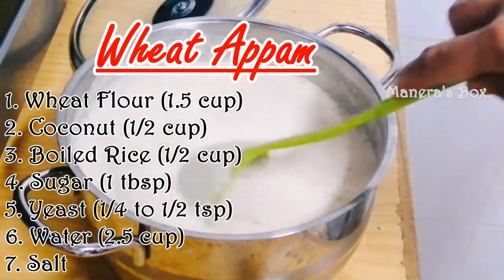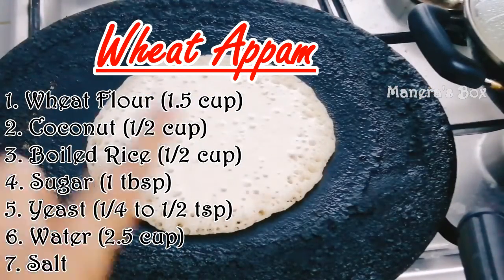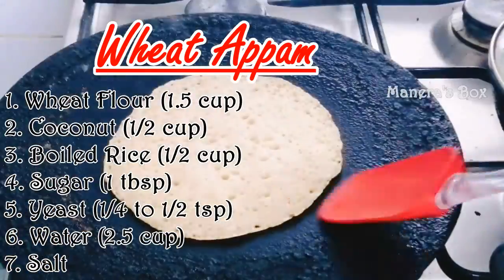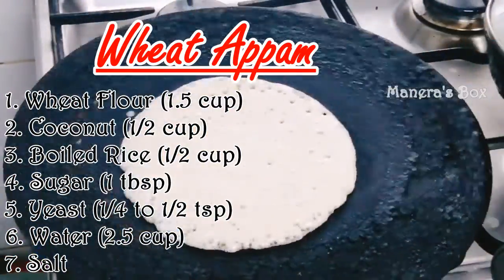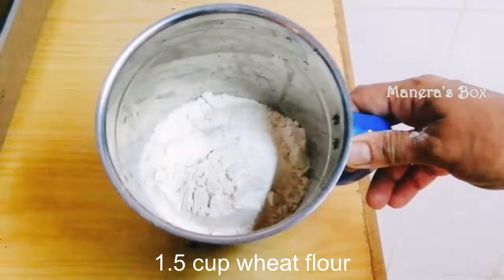We are going to make a dish with a variety of dishes. It's easy to have. A very nice dish.